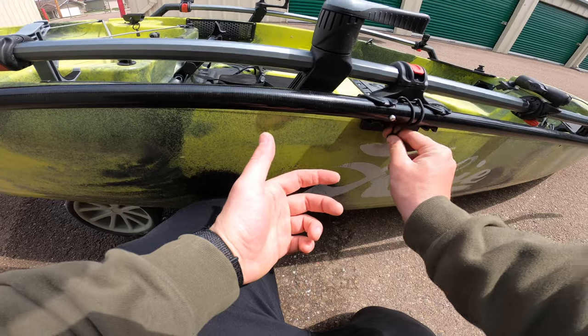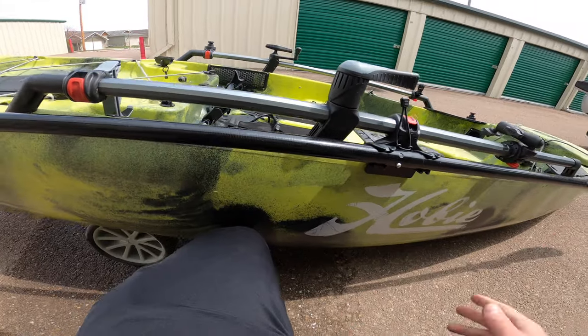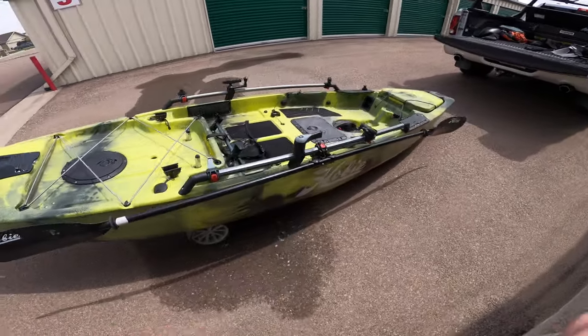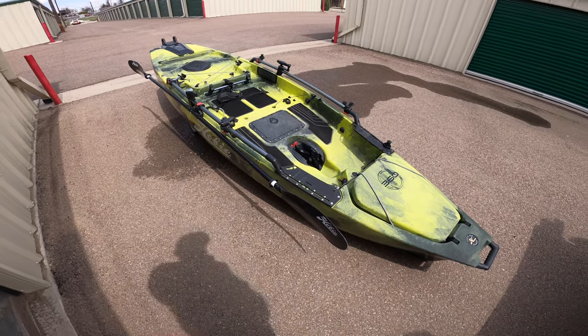Whenever you need your paddle, just unclip it, pull it out. Done using your paddle? Put it back in — it's out of the way, not in your boat, just right there on the side. I think it's going to work out pretty good. I haven't gone fishing with it yet, but that does it for adding a paddle clip onto my Pro Angler 12. You can do this on any Pro Angler 14, 12 — doesn't matter — or any other kayak with the H-Rail really. I may have mounted it upside down, but if it gives me any problems I'll just unscrew it and flip it around.